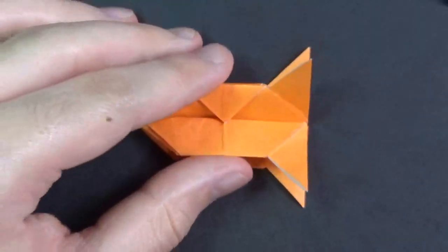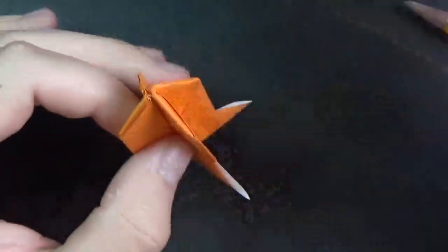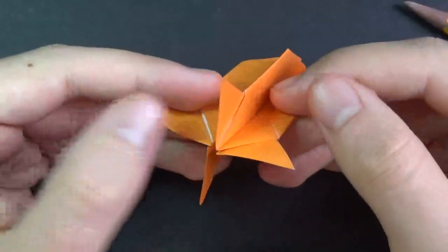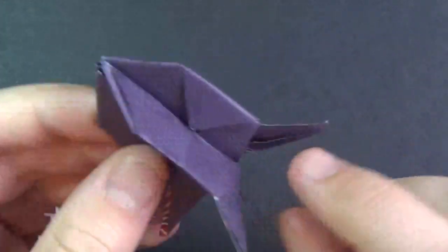Here we have the simple version — if you like it like that, then you're all done. But if you want to make the fins more thinner right here, then here's how to do that. Let's zoom in for this.